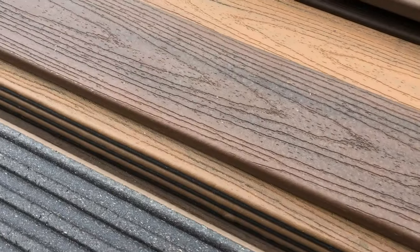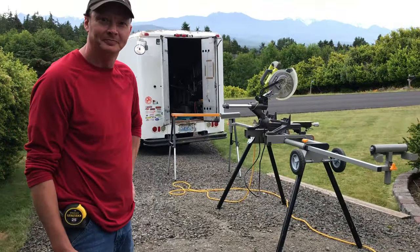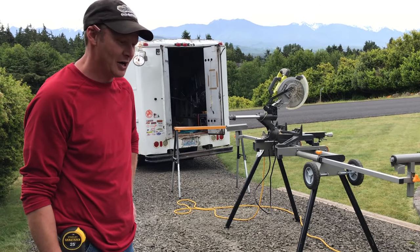Each board costs about 60 bucks a piece — completely finished. You never have to seal them again. You put them down and you're done. You can wash them with a pressure washer.